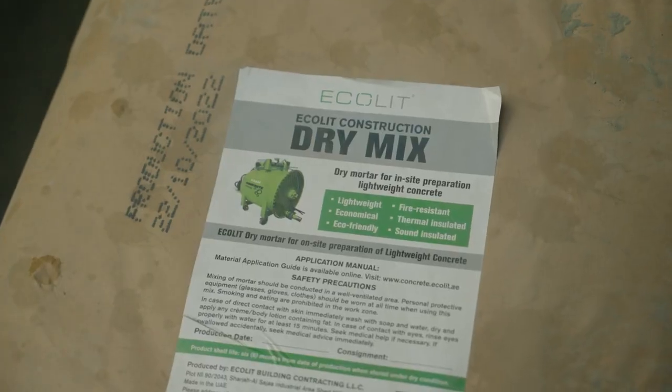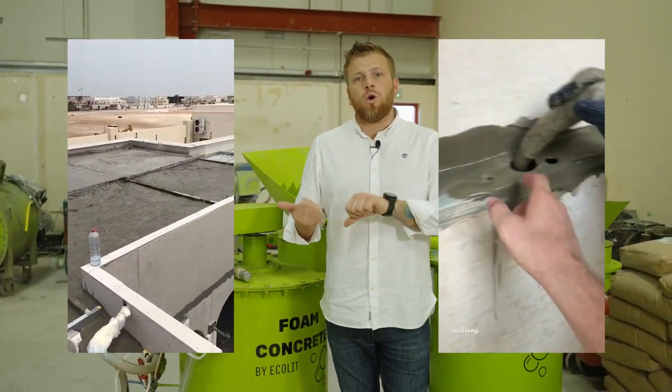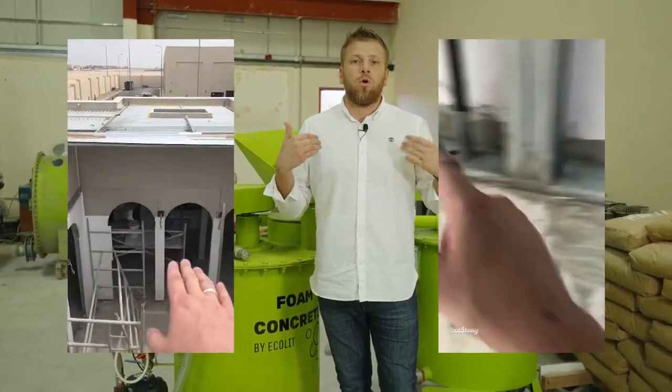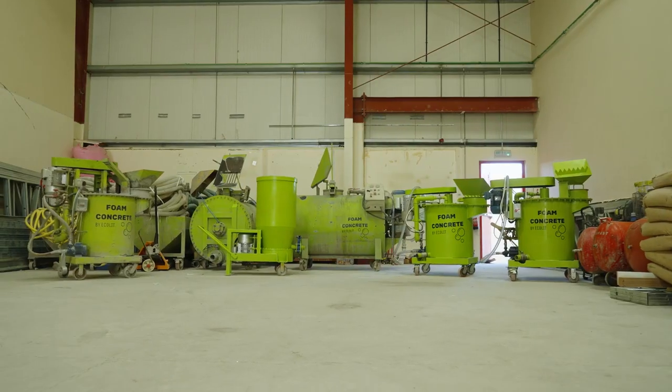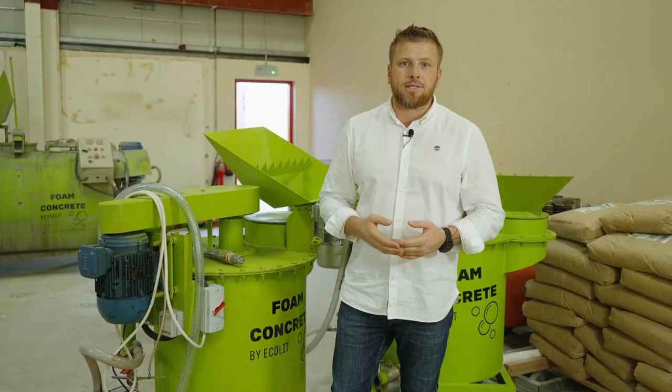So we are looking for partners who will develop the system of lightweight concrete — rooftop insulation, walls, voids and filling. We will provide you all technical data sheets, documents and pricing based especially on your local raw material prices.